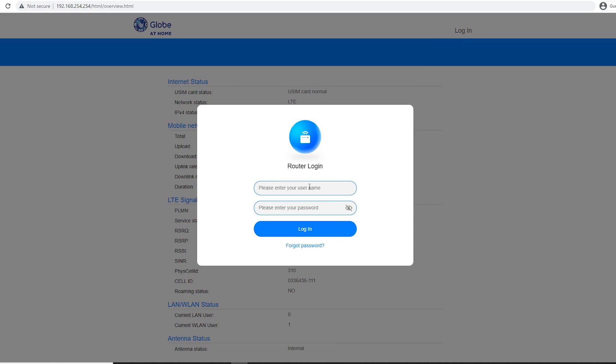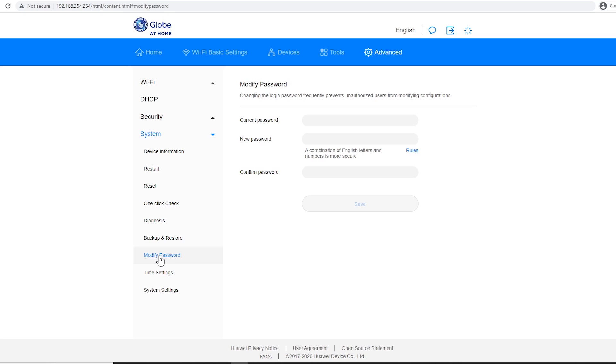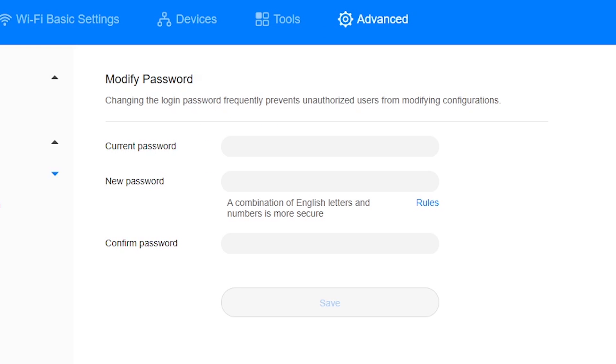Then, same IP address — 192.168.254.254 — and then login tayo parang kanina. Now, this time papalitan naman natin yung login password, or yung password ng user na username. So after logging in, punta tayo sa Advanced tab, tapos dito sa System, and then dito sa Modify Password. So i-type mo muna yung current password — yung ginamit muna pang login — then yung new password.